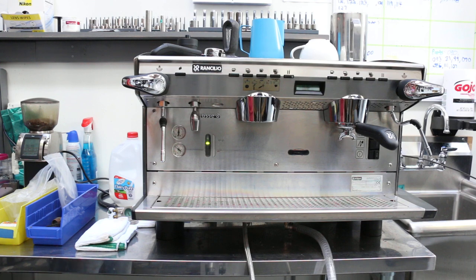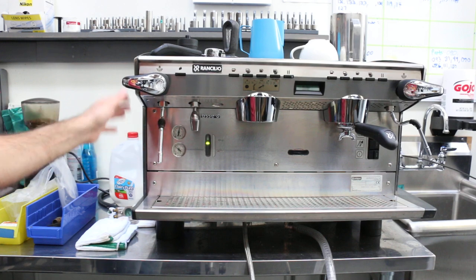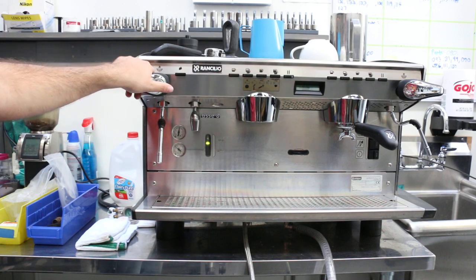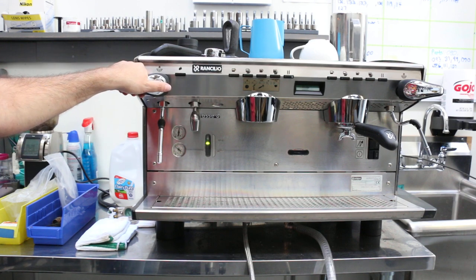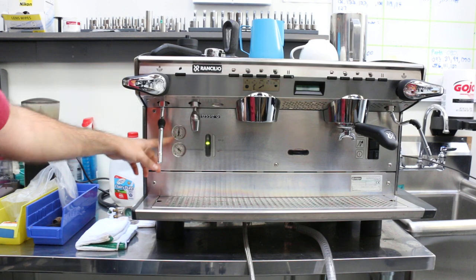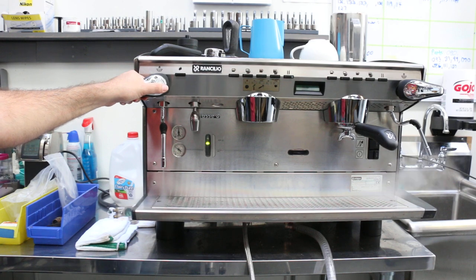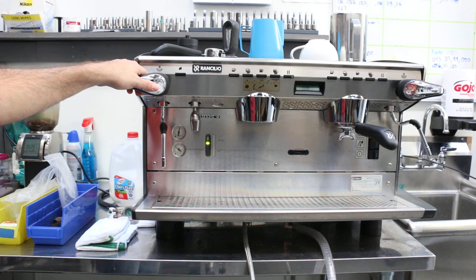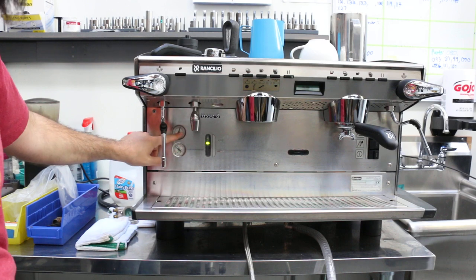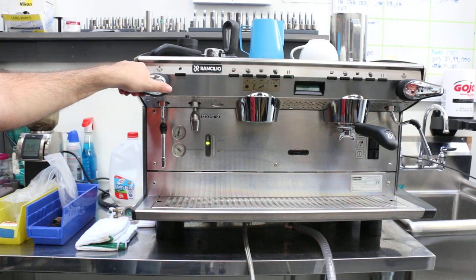So first of all, we turned it on for the first time after we adjusted the steam pressure. Sometimes it can go way over 1.3 bar — that was our original setup. If it goes up to like 1.7, just purge it and get some steam out; it'll settle back at 1.3 again. Don't freak out if it goes over 1.3 — just let some steam out and it will go back to normal.